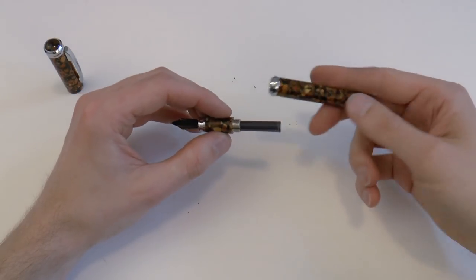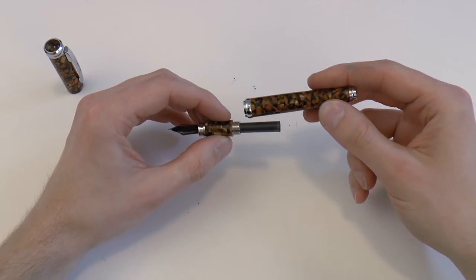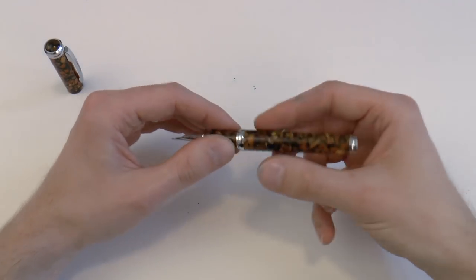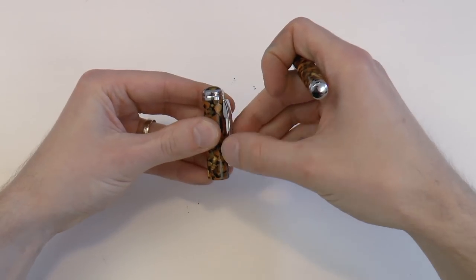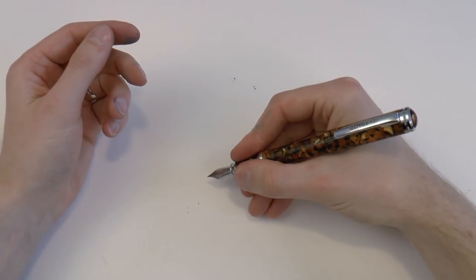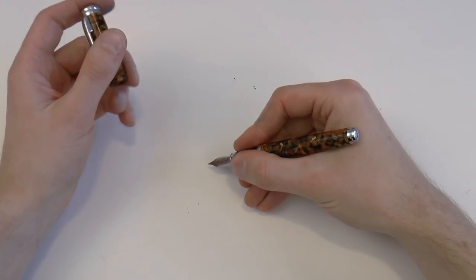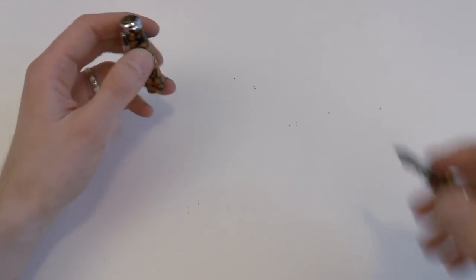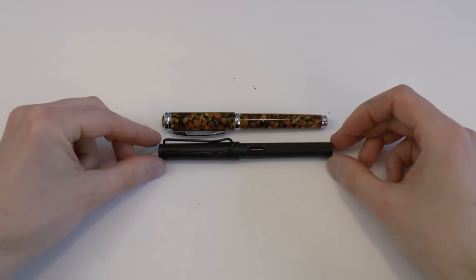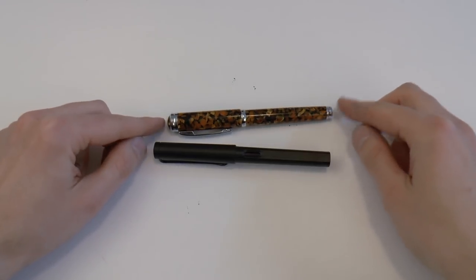It takes a cartridge or converter. In this case it came with a cartridge in it — I don't know what brand or ink it is, but it is a black ink. It's just a simple black cartridge and it works rather well. The clip has some good spring to it. You can post this pen very securely and have a pretty large pen. Unposted, I find it a comfortable size as well. Here's the pen next to a Lamy Safari, which may give you a bit of an indication of the pen's size.